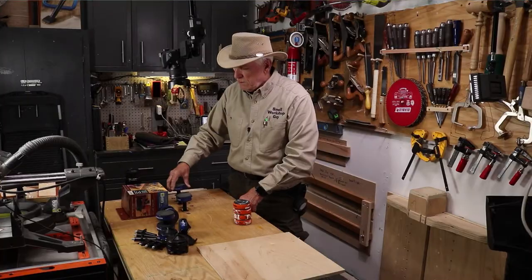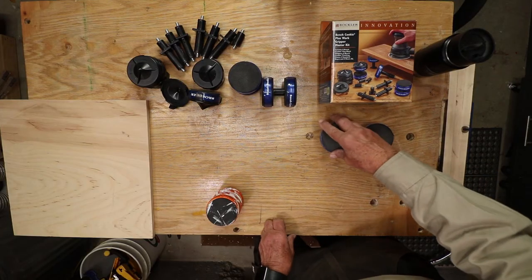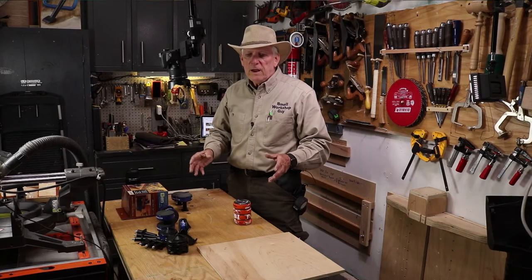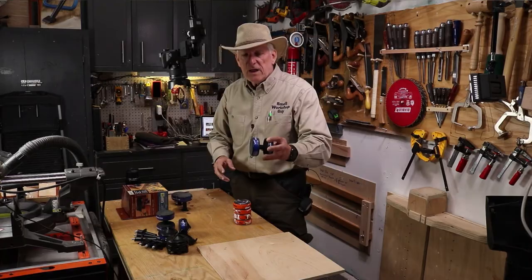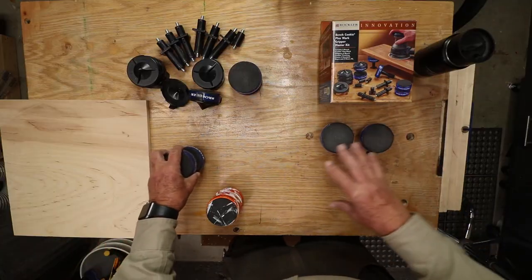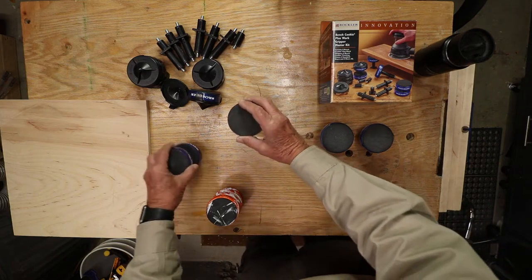You can use the attachments with quarter-inch dog holes. You can have the long part down so it goes quite a way down, or the short part down so it sits higher up. That makes it very handy for circular saw applications and jigsaw applications.